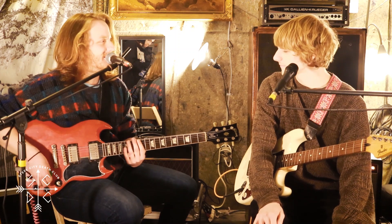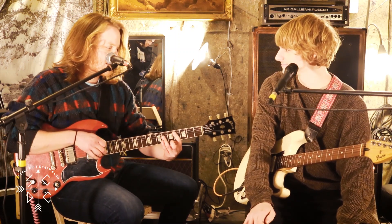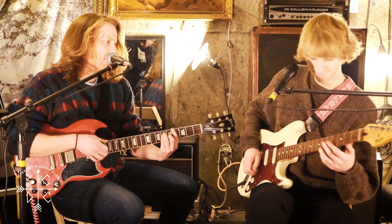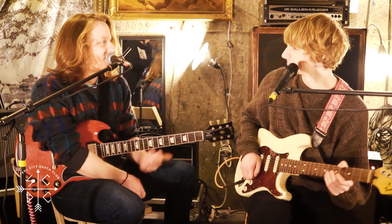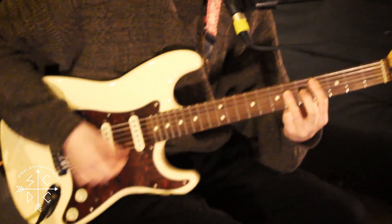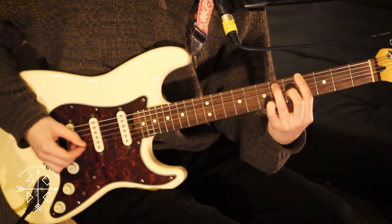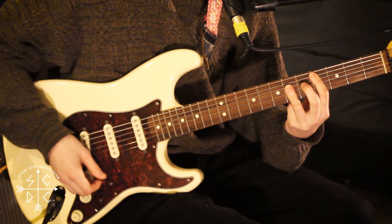I learned it a couple of days ago because I really wanted to play it. It's really cool because it starts with this really melancholy thing. Can you play it for me?